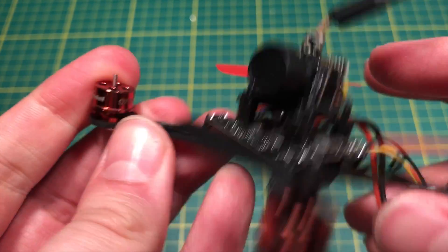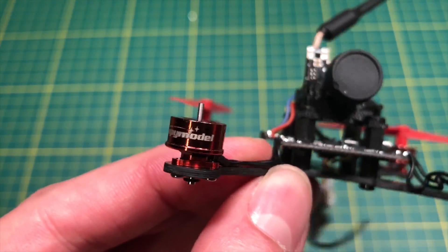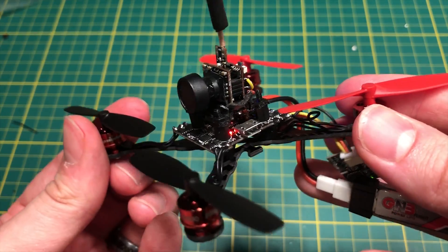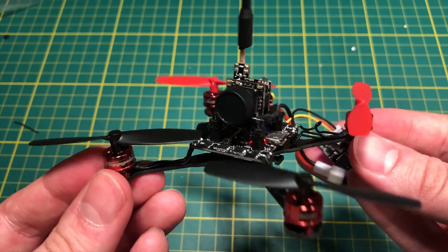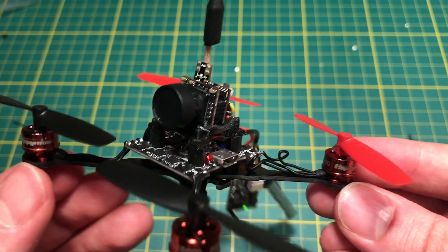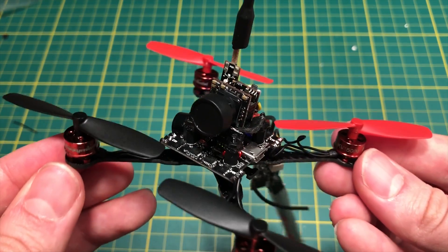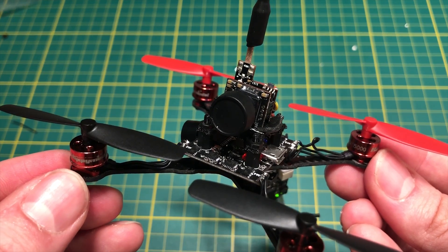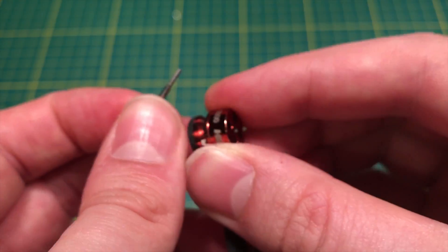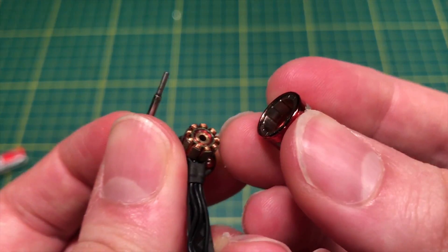Unfortunately that's where this build ends — I'm really disappointed I couldn't show you more. Try not to make the same mistake I did when putting on the props. Otherwise, it's a really neat little build. The 3D-printed mount is a piece of crap, but if you're just looking to build a 1S model and have some fun, this isn't a bad kit. I'll need to get new motors — maybe HappyModel or something else — and that'll be for another video. Let me know if you have any questions, and have a great day!